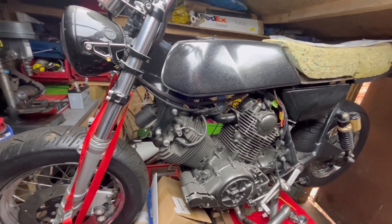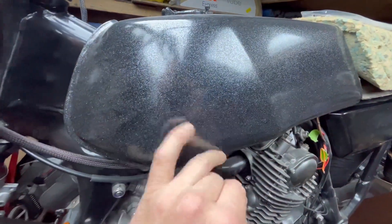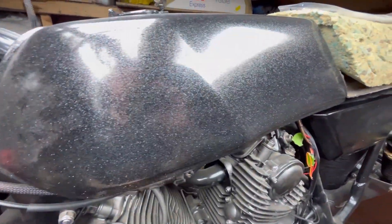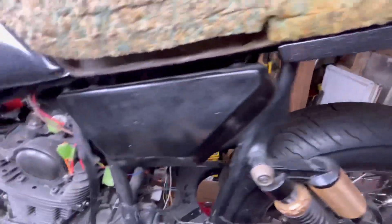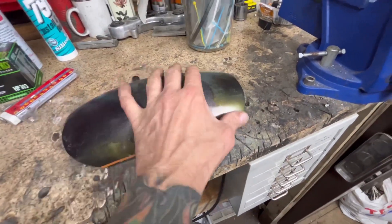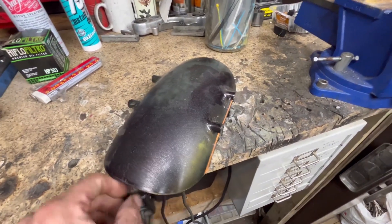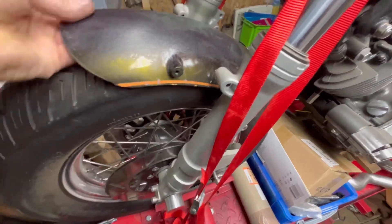I've done a couple of paint jobs on it and I've not been happy with the colour, so I've finally settled on doing a candy paint job. So far we've got the silver base down on the tank and the back panel. I'm yet to do the side panels and the front mudguard. There are remnants of old paint jobs on it — don't worry about that. My concern is, and it's quite a big concern...